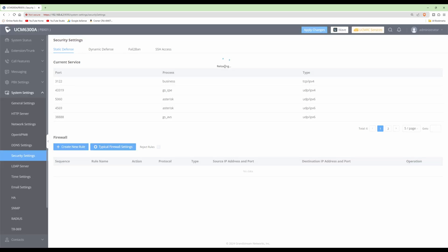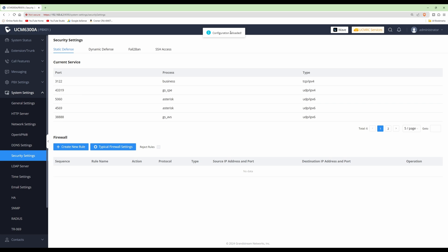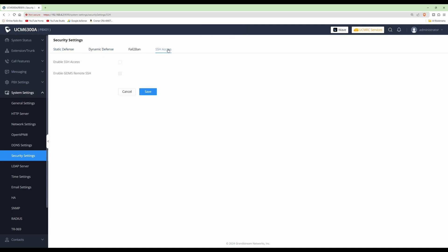For the final option, go into SSH Access and make sure that SSH Access is unticked — i.e., disabled — so that you don't have access to the Secure Shell by default. If you ever need it, you can enable it by ticking the box, and once finished, untick it again to disable it. This should already be disabled from the factory. Click Save.